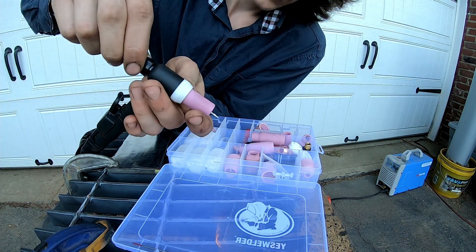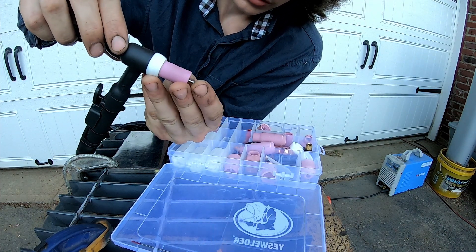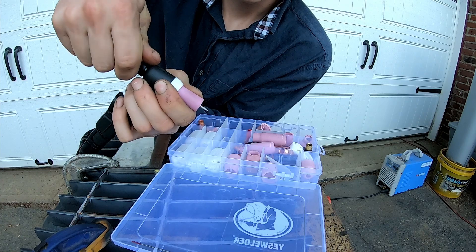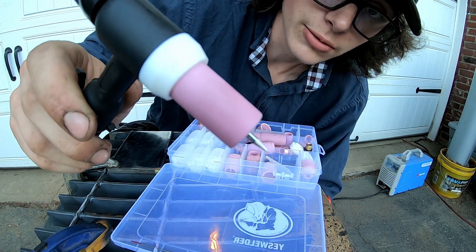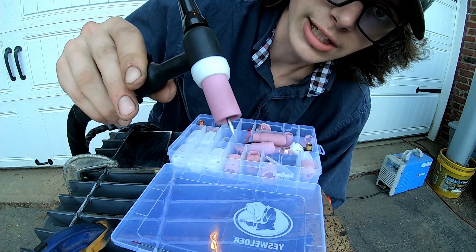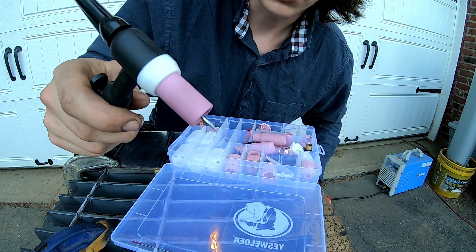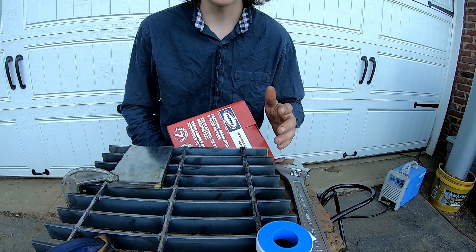I'm not sure about how much stick-out I need. That's as far back as it goes — it might be way too much, but I'm going to try it. If anybody who actually knows what they're doing is watching this, feel free to leave any information in the comments. I feel like that might be too long, but I'm going to try it. I believe the TIG torch is now all ready to be used.